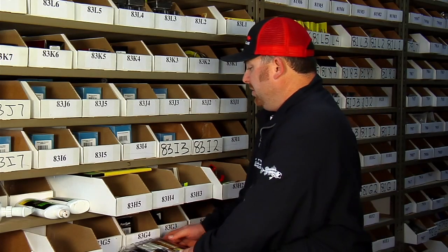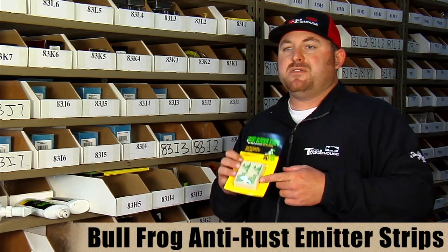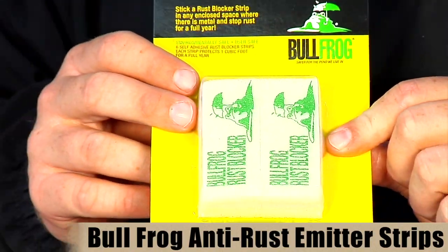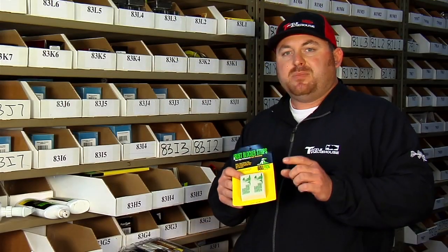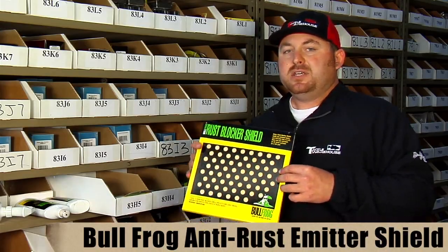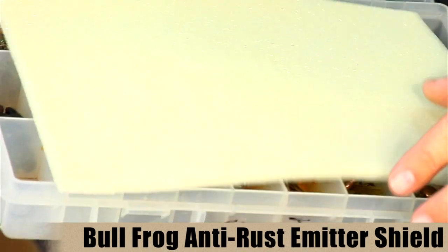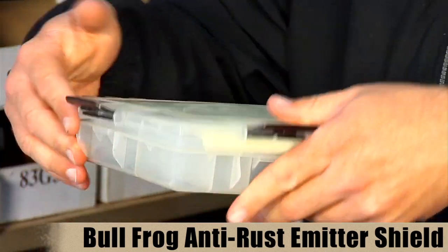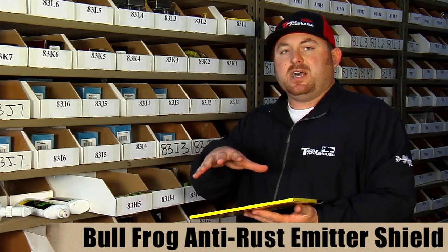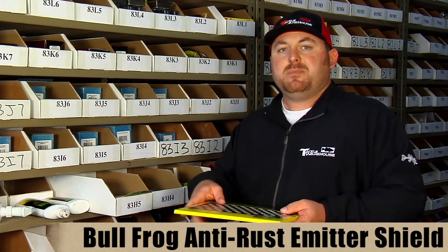Now, if you happen to get your tools rusty, we have a line of new products from Bullfrog. They've had these rust-blocking strips for a while — I use them in all my tackle boxes, in with hooks, crankbaits, ripbaits, and especially terminal tackle, to keep hooks from rusting. You can also trim down these rust-blocker shields — made for hanging in gun cases — and put them inside your terminal tackle box. They provide a lot of surface area to absorb rust, and when you close the box the foam makes a tight seal so hooks don't slide around and get disorganized.